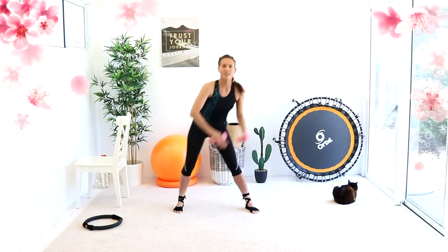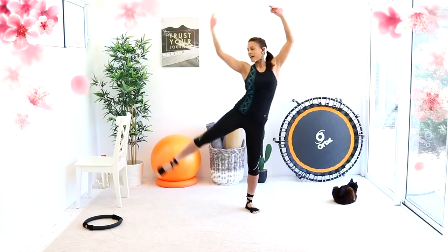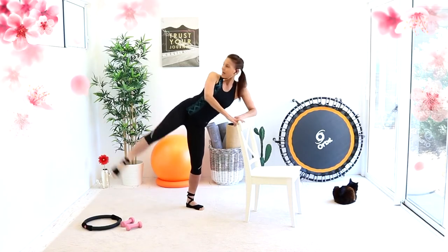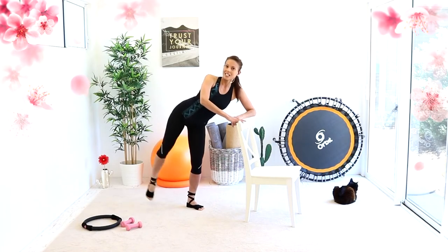Walk behind, across. Walk behind, across — so it's staying on one side. Down and pick it up. Extension. And it's a tiny bend over. Bend more into the supporting leg. And you are circling, keeping the outer thigh facing the ceiling the entire time.